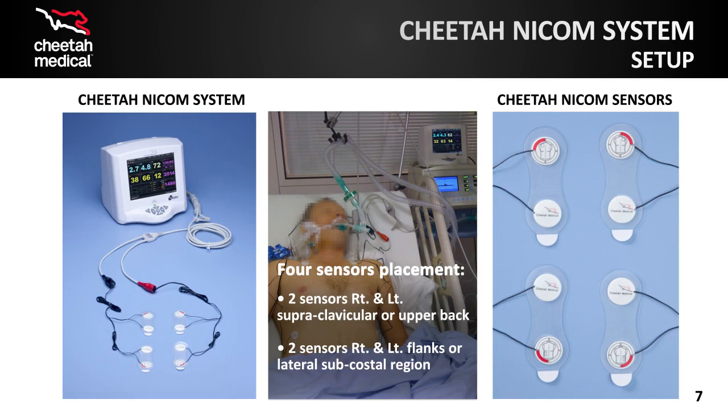The picture on the left shows the Cheetah NICOM system fully assembled, with the patient cable connecting the sensors to the monitor. The picture in the corner shows the placement of the sensors on a patient, which is described further in the lower right box.